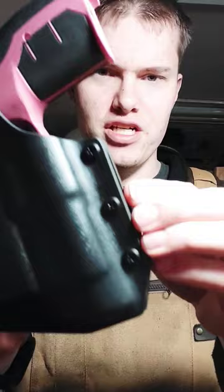It's got a really good fit, pretty solid hood system. We've got adjustable retention, and on the back we've got all kinds of adjustments for carry angle and ride height.